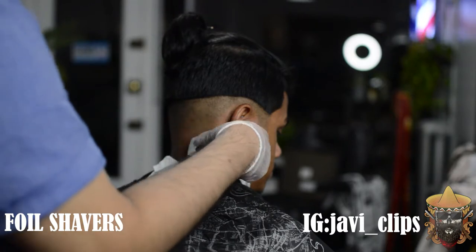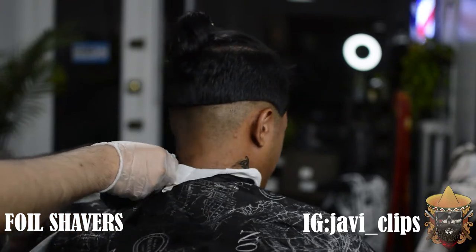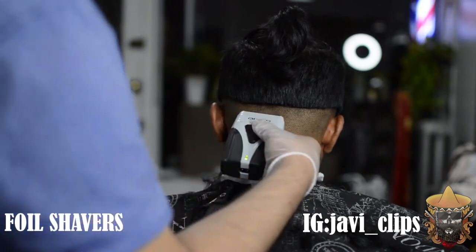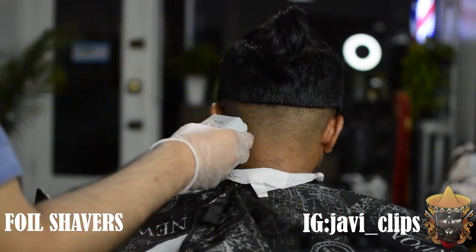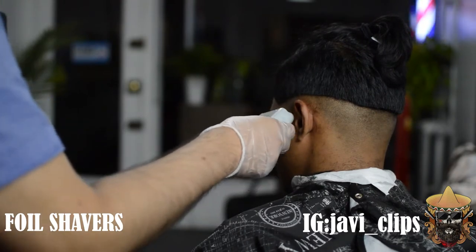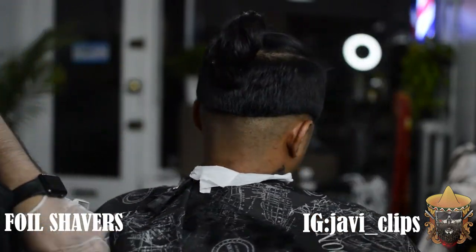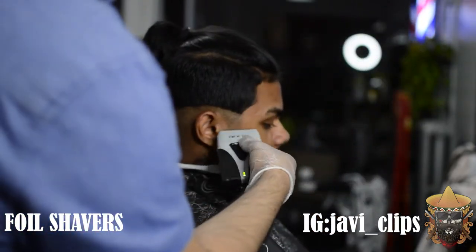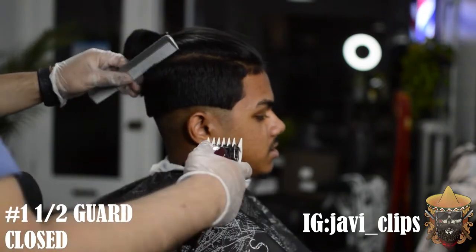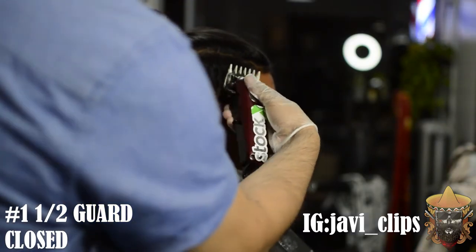Once you do all of that, hit it with your foil shavers. Hitting it with your foil shavers is about making your skin fade look nice — really giving that contrast between skin to the number two or whatever number you went on top. Make sure when you use your foil shavers that you go in really lightly and scoop outwards. You're gonna see it right here — I'm going super super light because I don't want to go in too heavy.